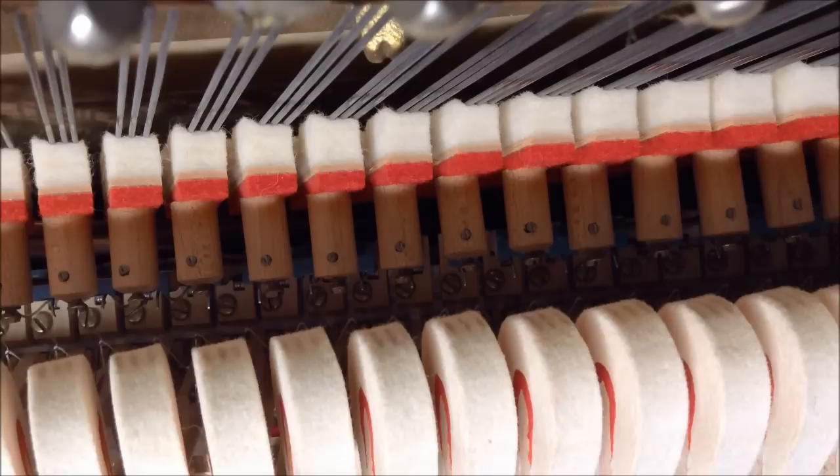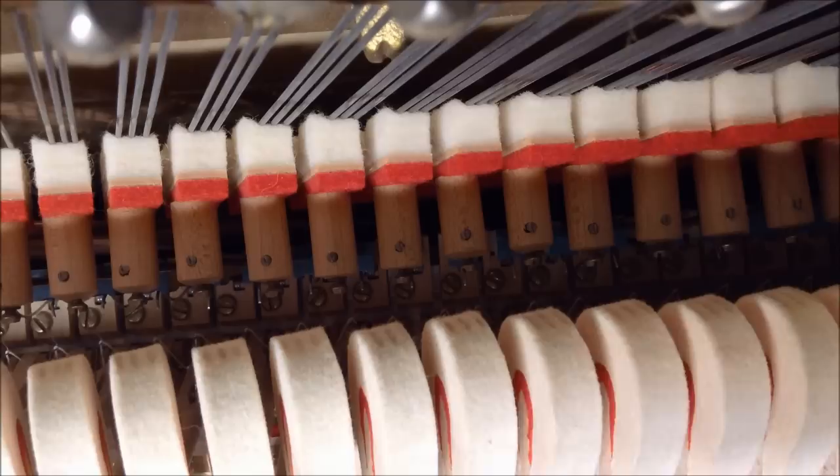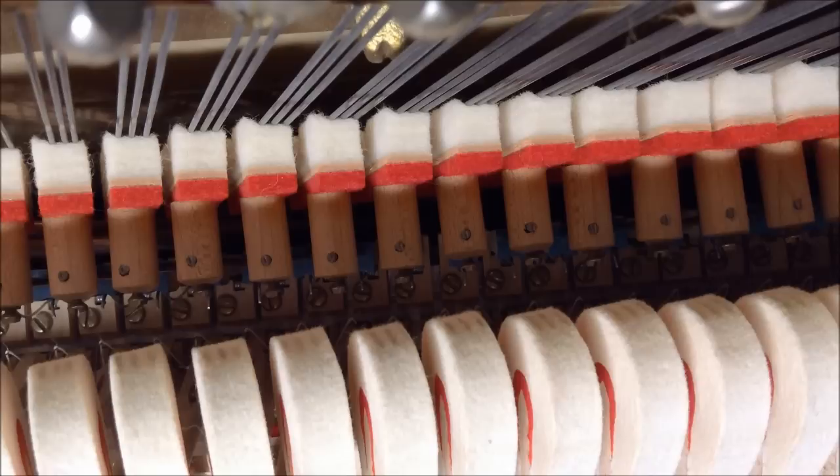In that case you would adjust the regulating screw so it lets off earlier by turning it clockwise, which lowers the regulating button so the jack engages earlier, making the hammer let off further from the string.